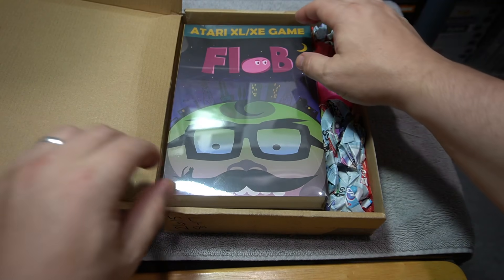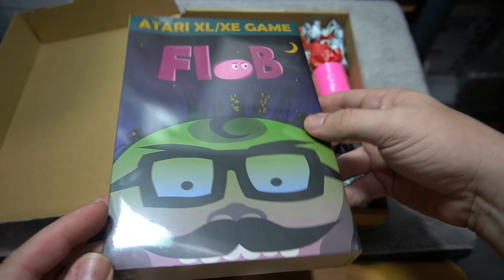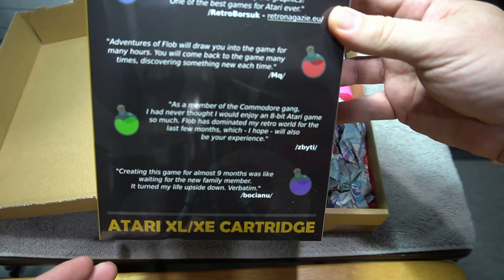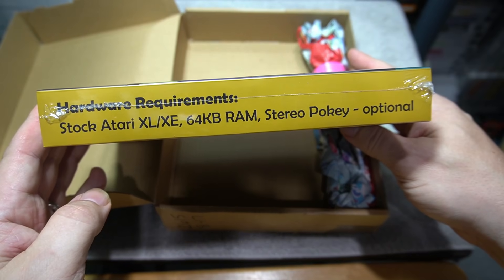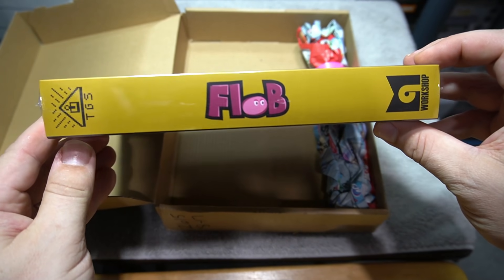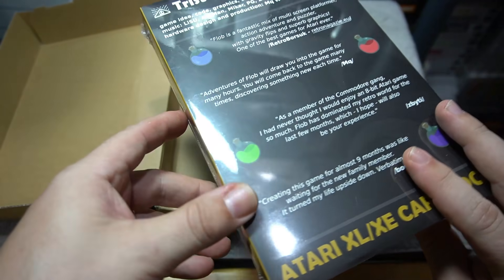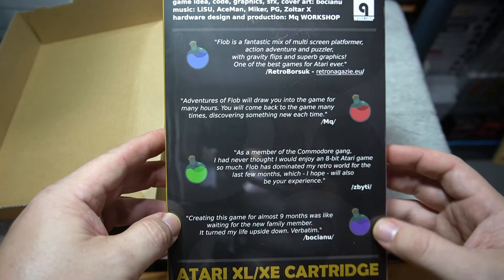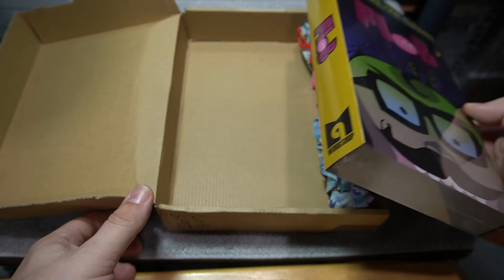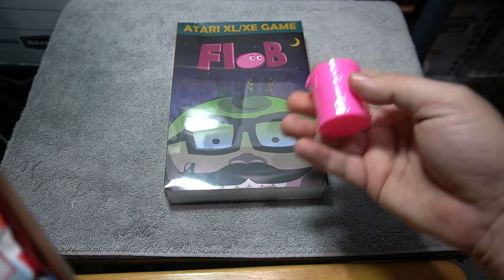A game buddy of mine let me know about this and said, hey, you may want to go to Atari Age and check this game out. And I did. This came from Poland — the physical version shipped from Poland and it was pretty fast shipping. It comes sealed, and we're going to break that seal and check it out. I don't do enough Atari 8-bit computer content on my channel, but I thought this would be a great one to share.